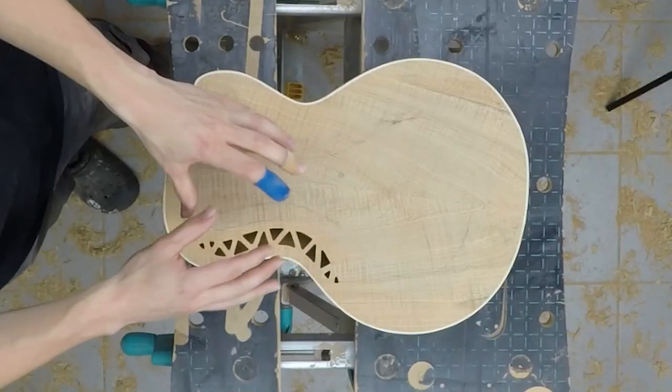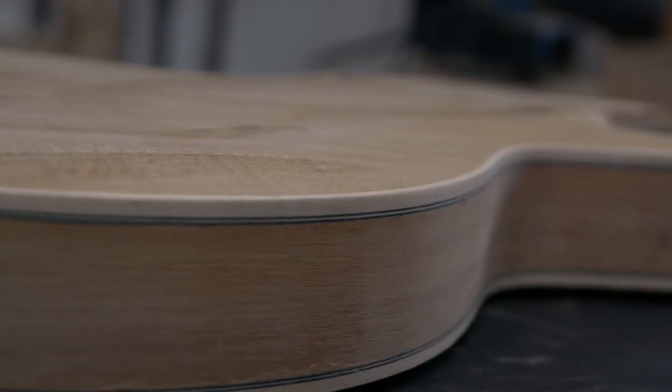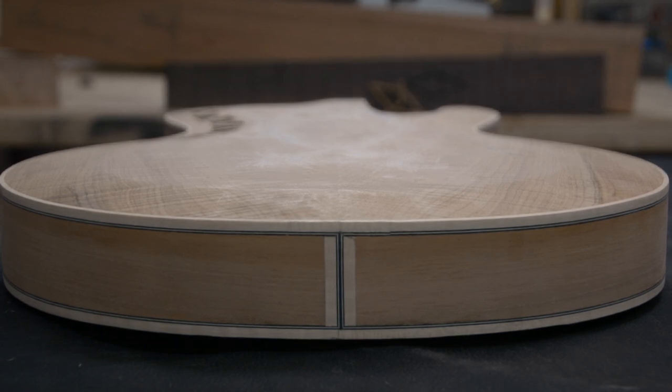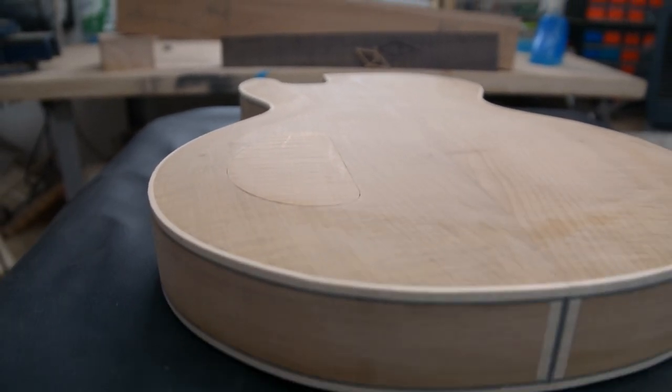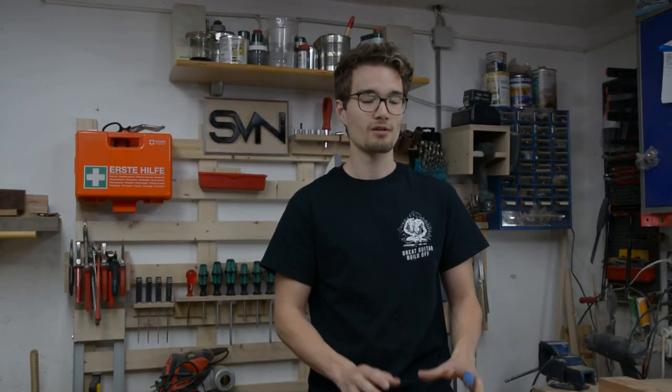So this is the end of episode 3. We are roughly finished with the body. Now in the next episode we can move on with the neck. I have some great ideas for that and also did some sketching of the headstock and for the inlays, and I think it will turn out very good. Today we have the 8th of June so I just have barely two weeks left to finish this build. Wish me luck, we will see you next time.